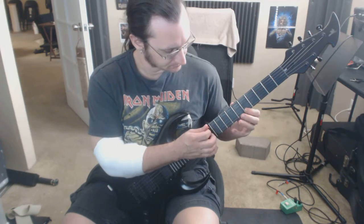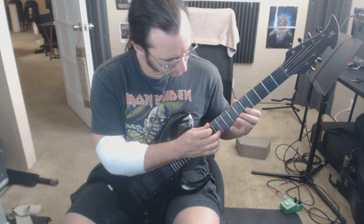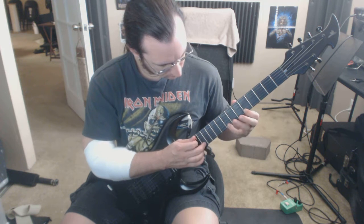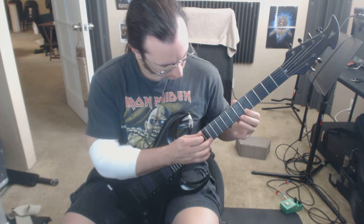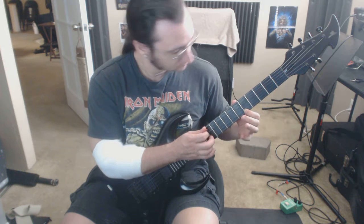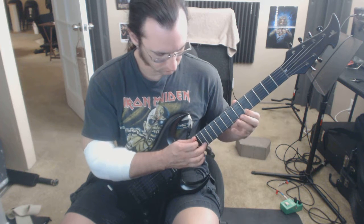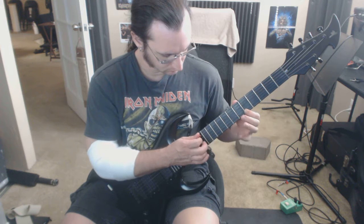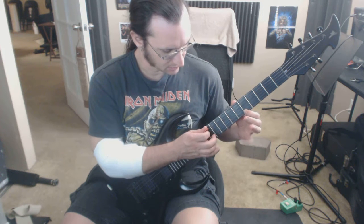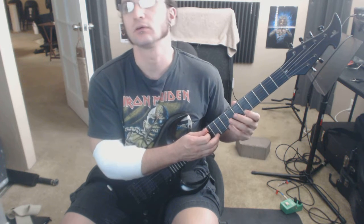Do each bar four times. Keep your index finger down — this should never come off the fretboard on this one. Make sure that you don't take your pinky off too soon and produce an additional note, so you're basically taking it off after you've tapped.